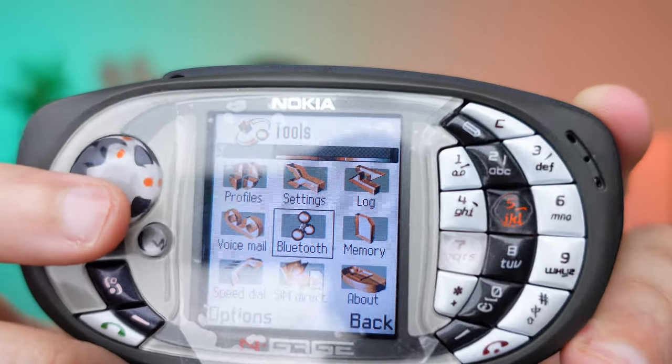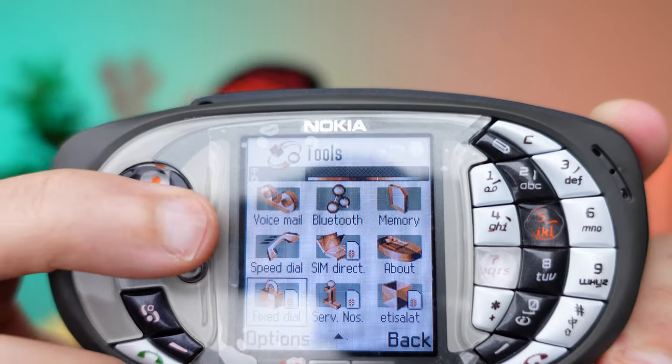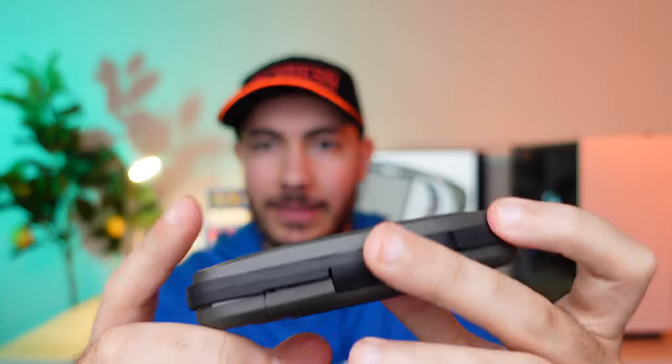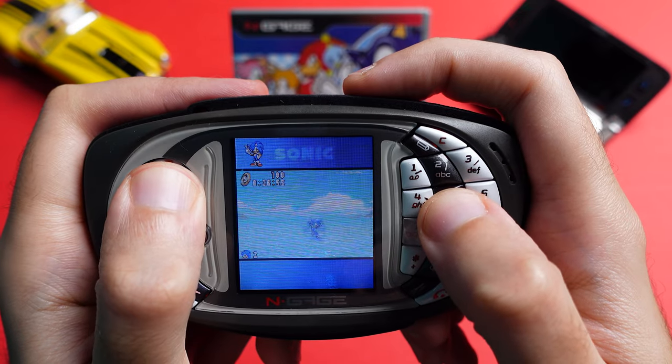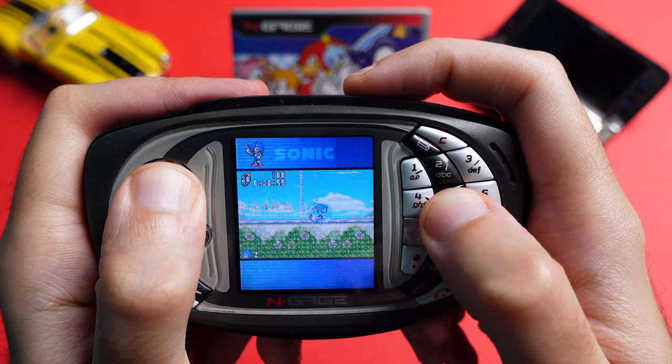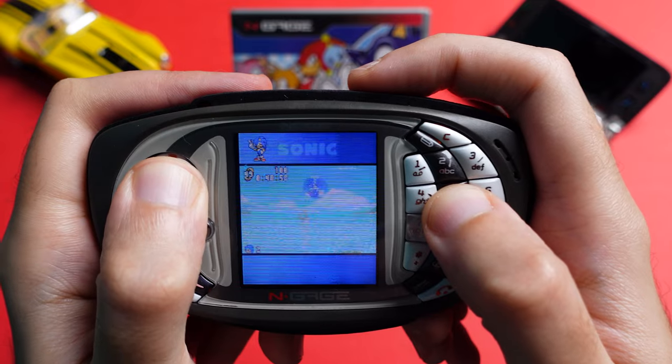Just playing around briefly with this shows you how feature-rich Symbian was for its time. Listen to the sound of scrolling between menus and listen to those buttons. The buttons themselves have very good tactile feedback, although long gaming sessions did prove to be a bit tiring for my thumbs, which is something I don't remember experiencing on the Game Boys I used to own.